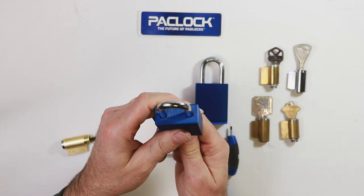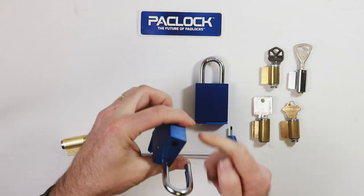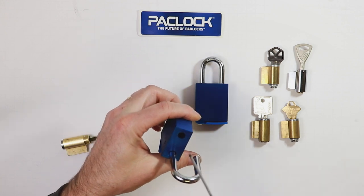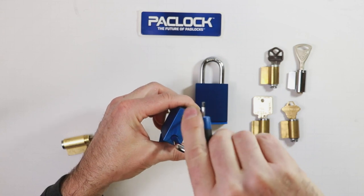Turn it so it's right-side facing up, unlock the padlock, and what you're going to find now inside is the halonet screw. Go ahead and take your wrench and tighten it up nice and snug.